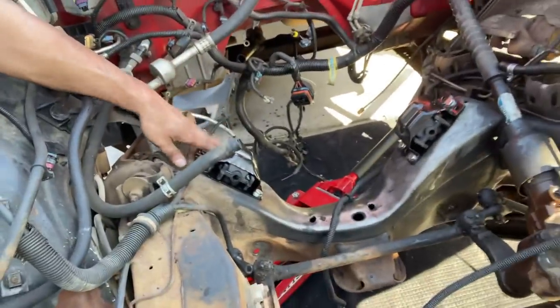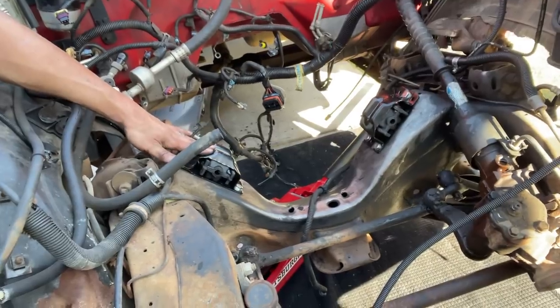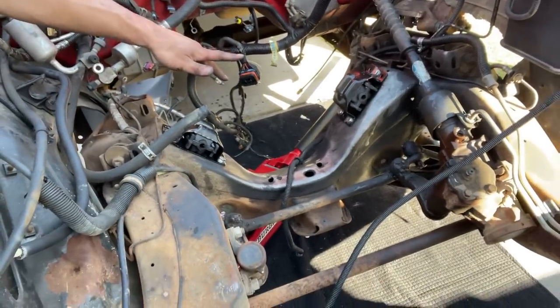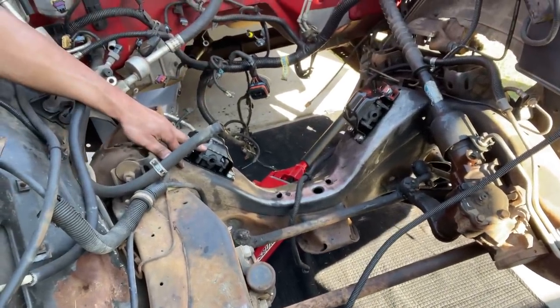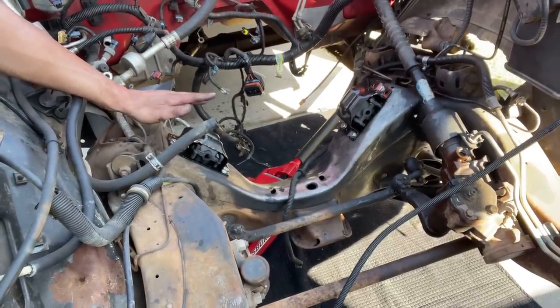These motor mounts, guys — when you do an LS swap for one of these trucks, it is going to be one of the hardest things to get to. I recommend dropping the A-arms, the control arms. You can try and do it with some extensions and some swivels, but it's not easy.